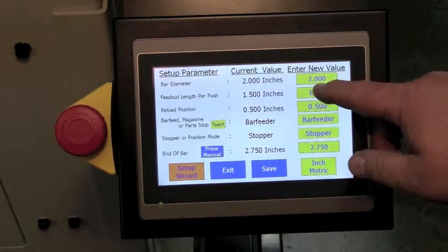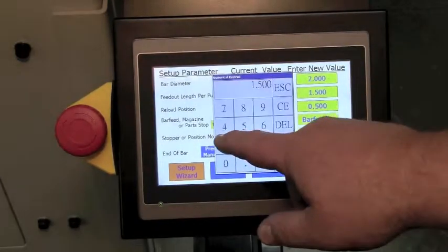It's very, very simple to set up — an operator can set it up. What I like about it is you can maintain your programs in it. Just call up the program and you're ready to go.